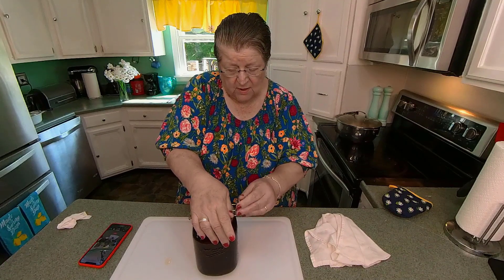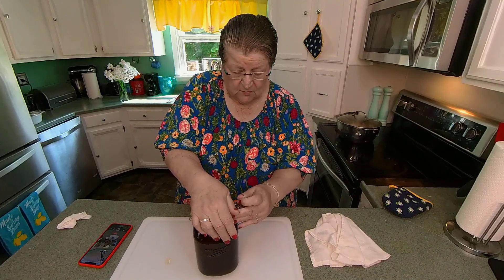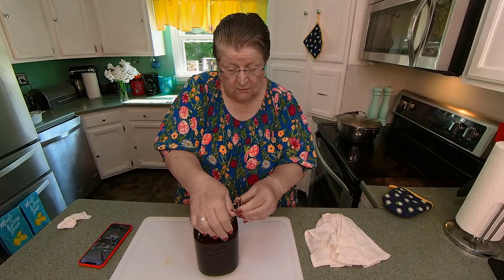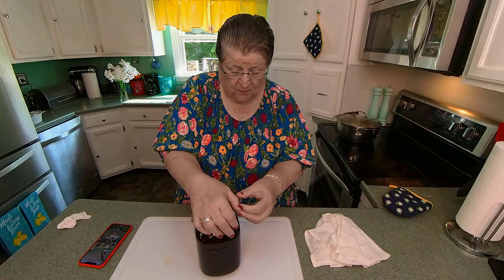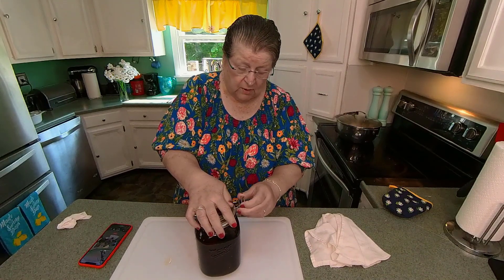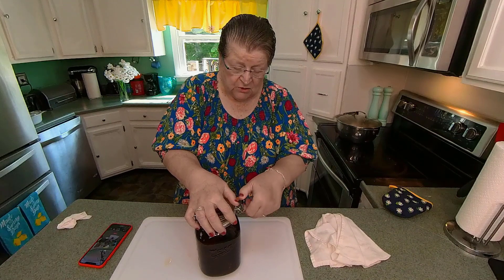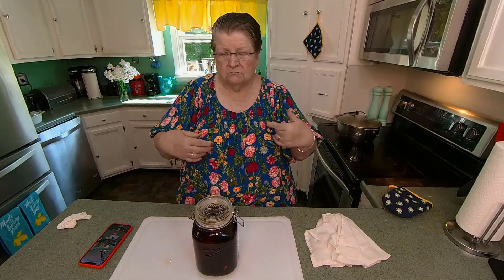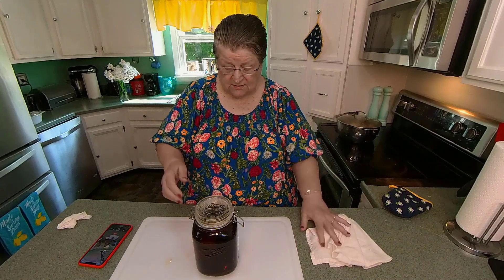So it's an easy one to make. You certainly don't have to — it's not work, that's for sure. So I hope you'll try it and let me know how yours are. The lady that we got this recipe from, she goes to sales and sells this kind of stuff.